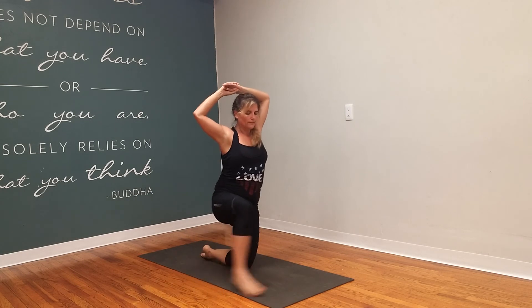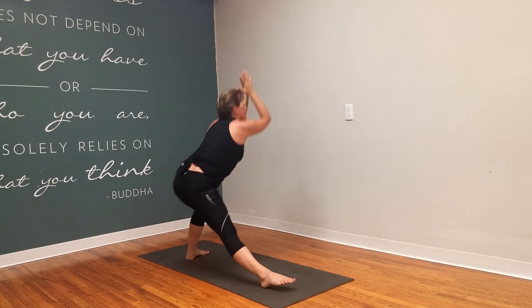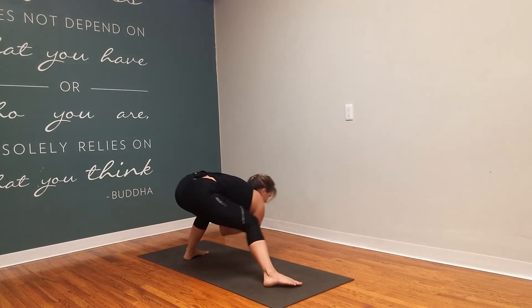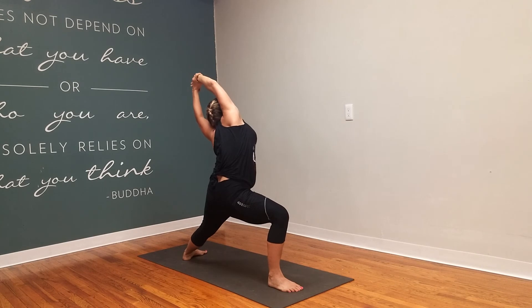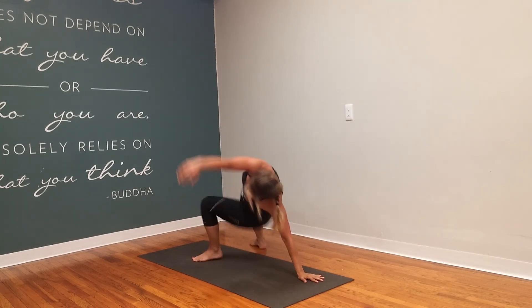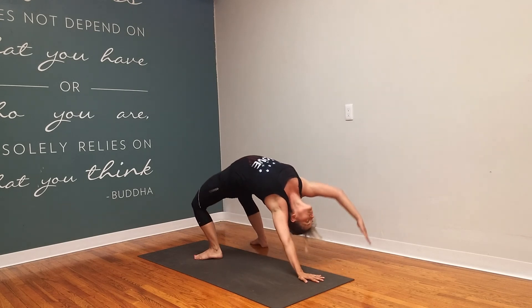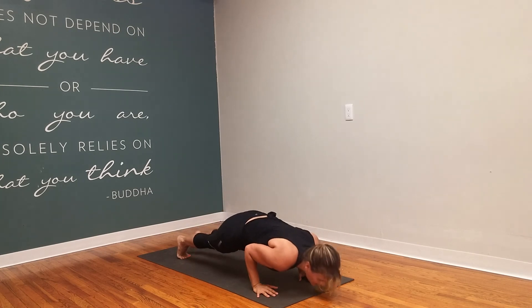Take the right foot out for that nice deep side stretch. Right foot steps forward. Skandasana. Slide it forward. Reverse warrior. Plant the hands. Right leg lifts high. Flip it over. And then as you flip it back around, after you've done both sides, go ahead and take your vinyasa.